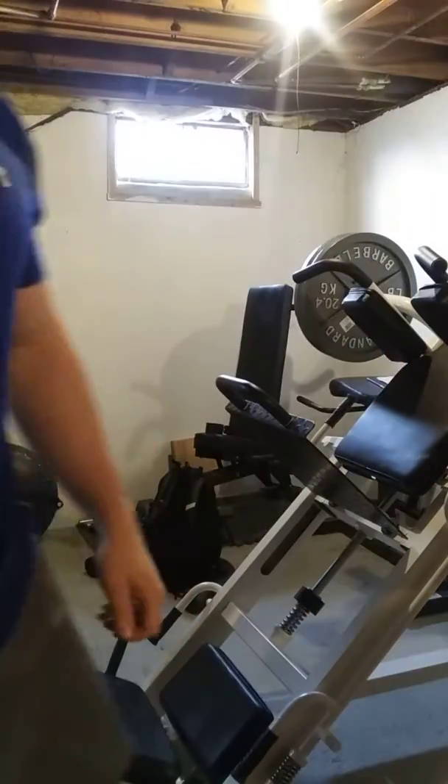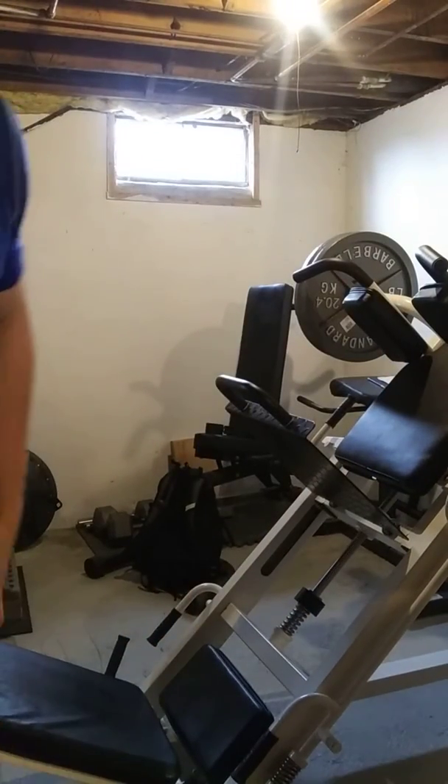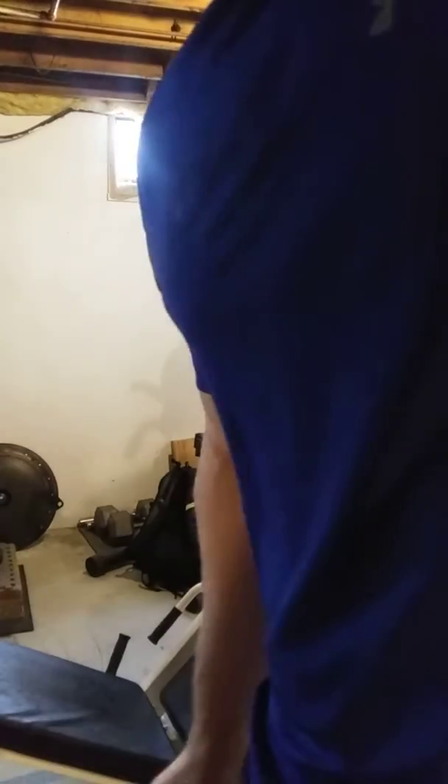High volume leg pressing can be a good thing. My knee wasn't feeling squats today, so that's what we did. Whew.